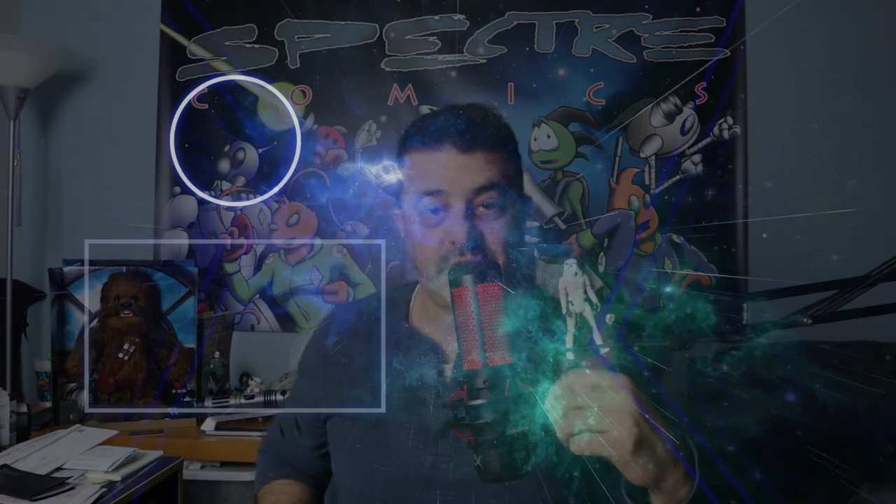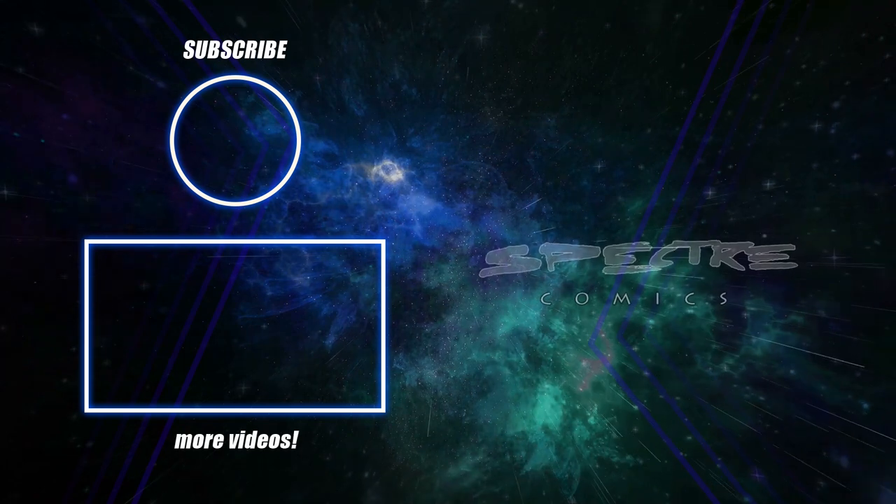That is it for this video. I hope you enjoyed watching the process of painting Spectre characters on a wood arrow. More fun stuff like that to come. Happy New Year, everybody — we'll see you next time. Thanks for watching.